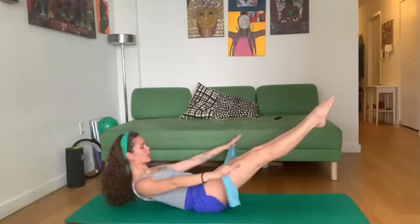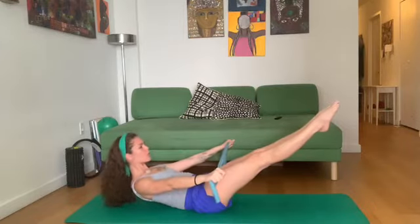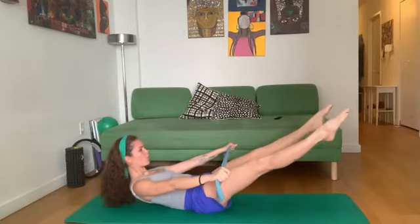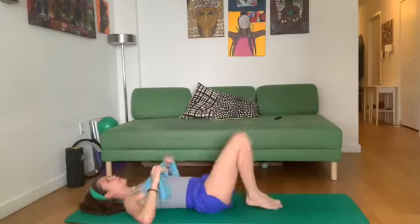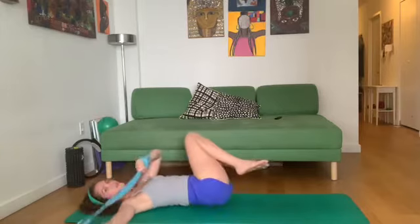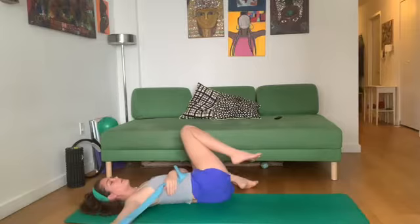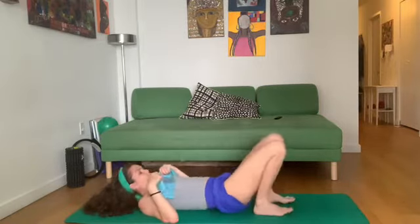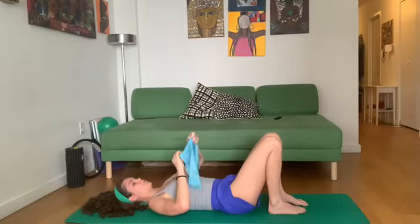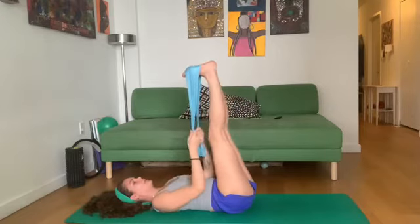Hold the position — little pulses out of the band for five, four, three, two, one. Hold. Open and close the legs for five, four, three, two, one.